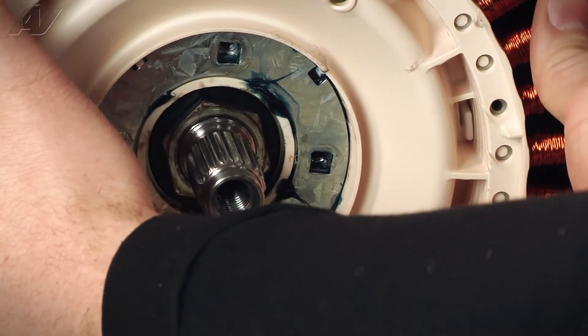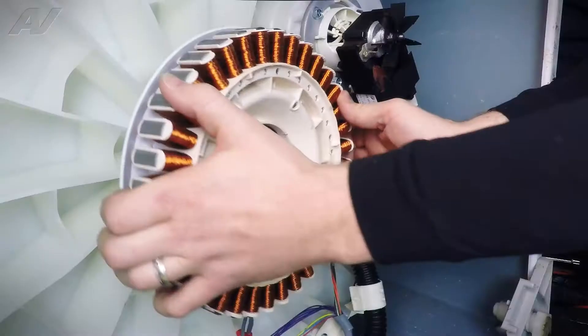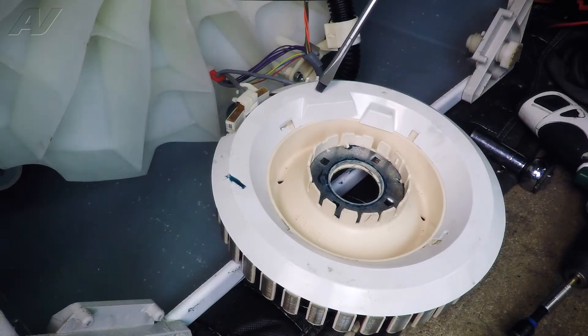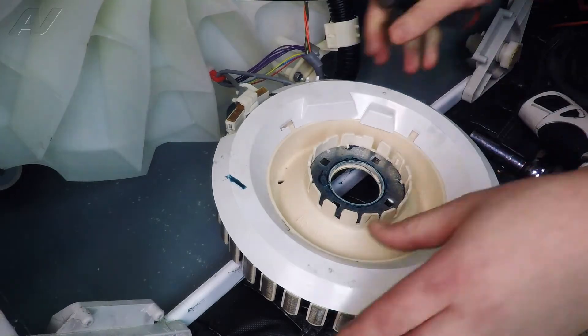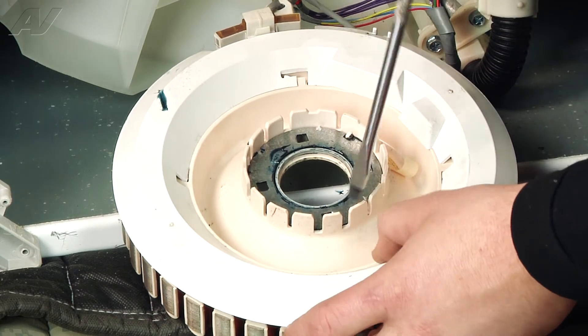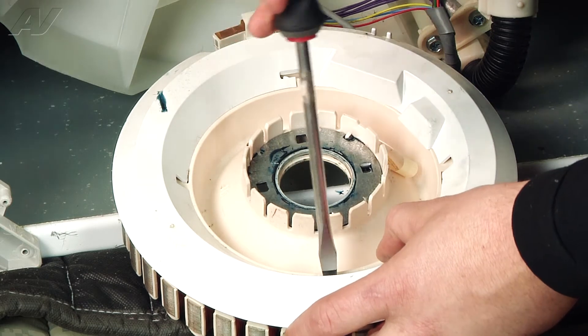Now we can grab our stator and pull it off of the tub there. We have this plastic cover here that we need to remove, and we're just going to need to rotate it counterclockwise to remove it. We have to release this tab here to do so.